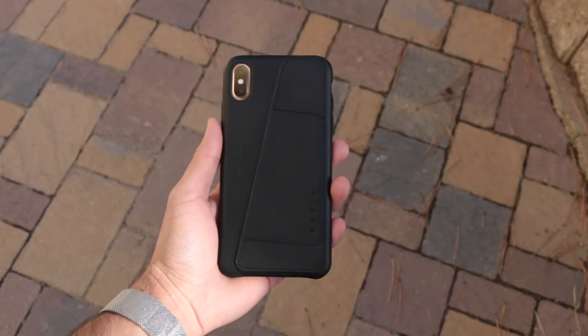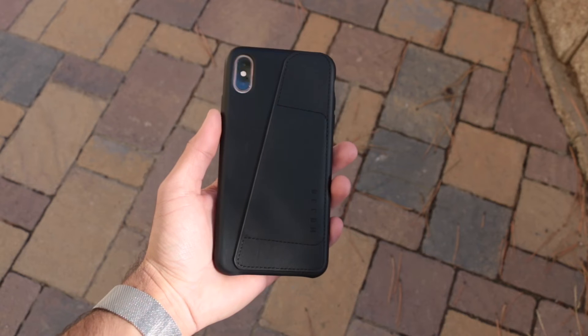They're not too hard to press, which — as I've said in pretty much every single case video — the buttons need to be very satisfying and easy to press. I'm actually really confused how the leather buttons are super clickable, just like a metal button would be. It seems like a very high quality case.